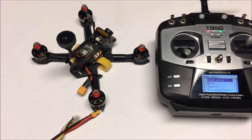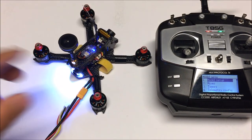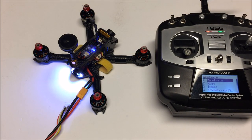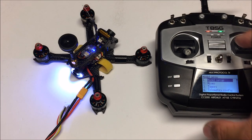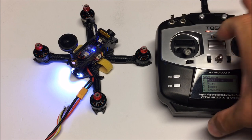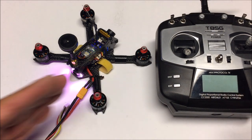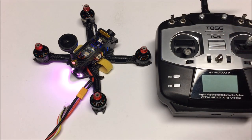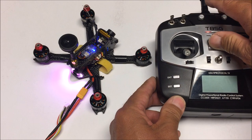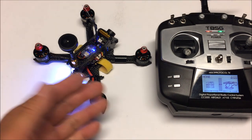Let's exit and power up the quadcopter again to verify the bind. We got a solid blue light. Let's turn off the Jumper to see what happens - it's blinking, meaning we're disconnected. Now turn the Jumper remote back on - solid blue light again. We have successfully bound the D8 receiver to the Jumper remote.